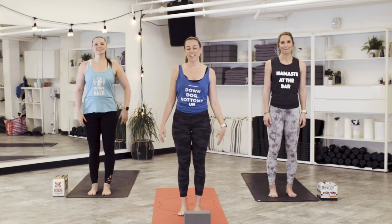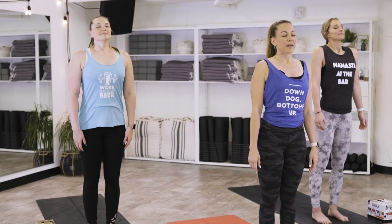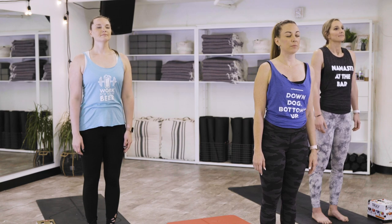Ready everybody? Before we start, close your eyes. Take a big breath in. Open your mouth, sigh it out. Let's do that one more time. Inhale fully, sigh it out.